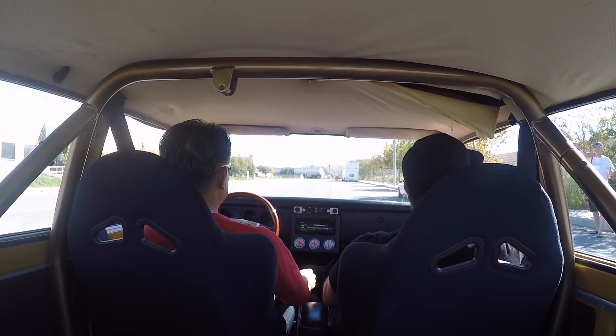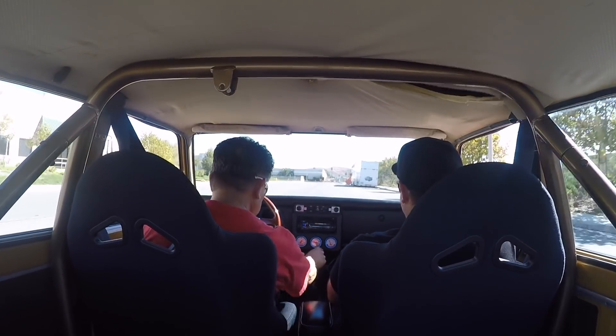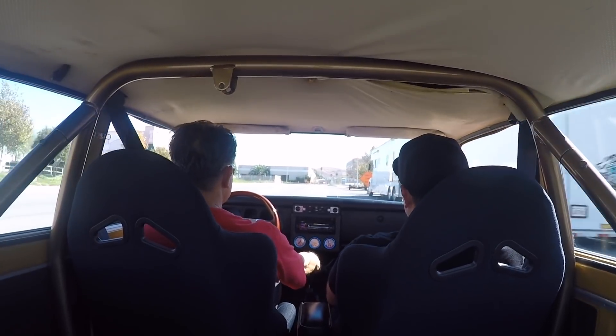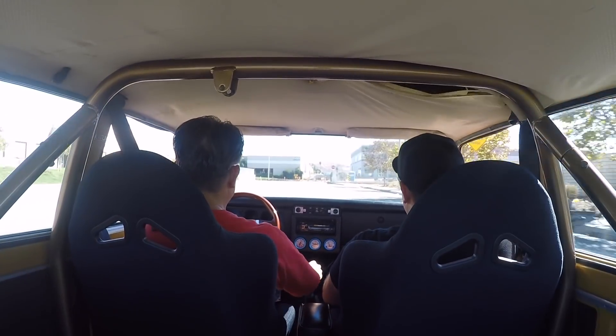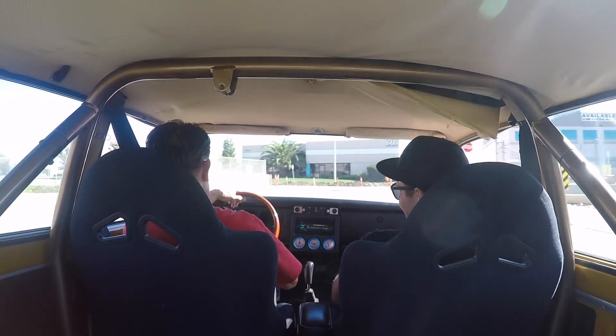You want to light it up? Go ahead and light it up. Idling at 1,600. Beautiful, man. That's good.